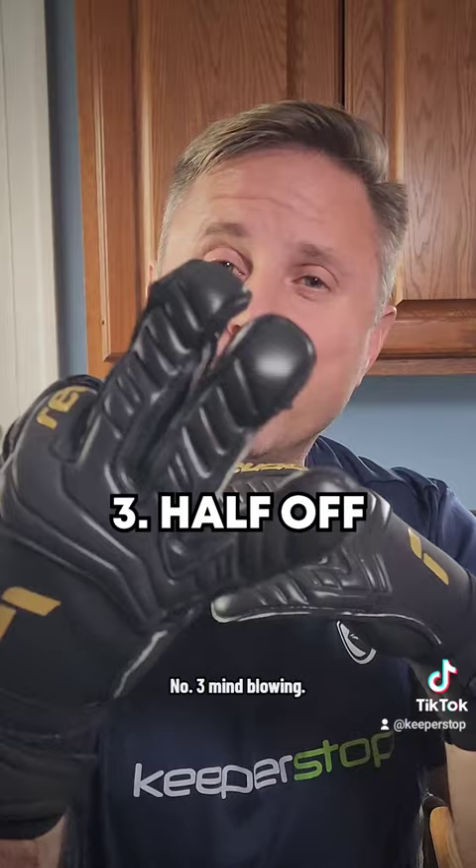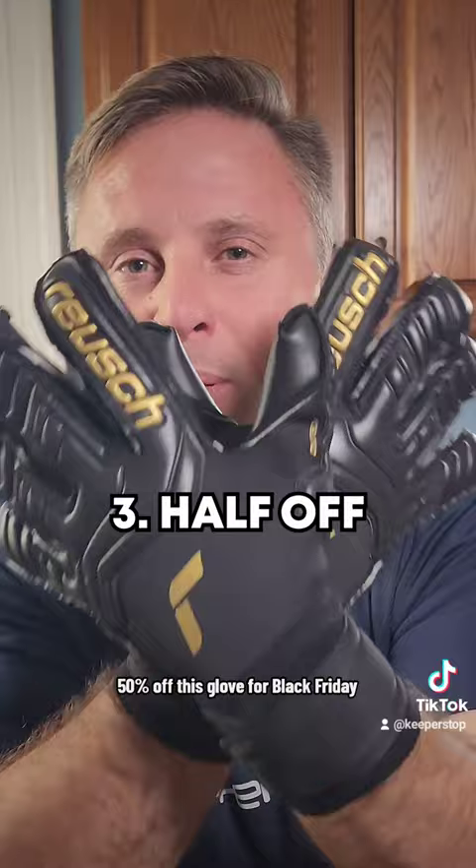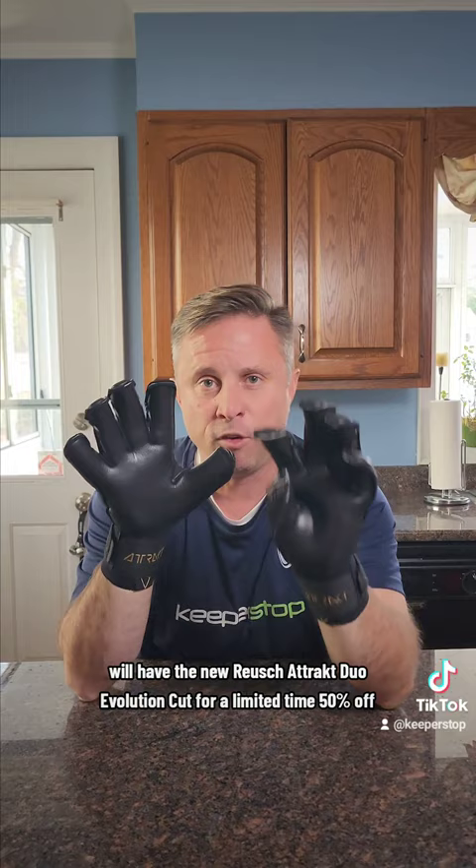Number three: mind-blowing 50% off this glove for Black Friday. Keeperstop will have the new Royce Attract Duo Evolution Cut for a limited time at 50% off. This is an amazing deal considering the level of the glove. Don't miss out.